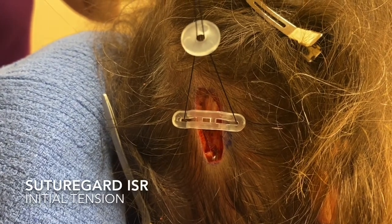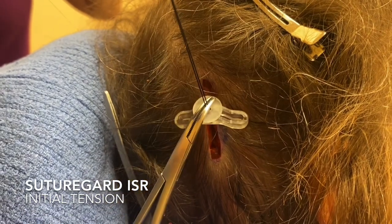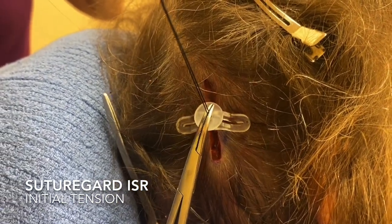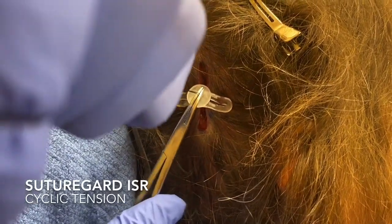Then I will pull up on the suture and push down on the guide and get the wound as close as I think I can initially. Coming back five minutes later, I'll pull up on the wound and push down on the guide again.